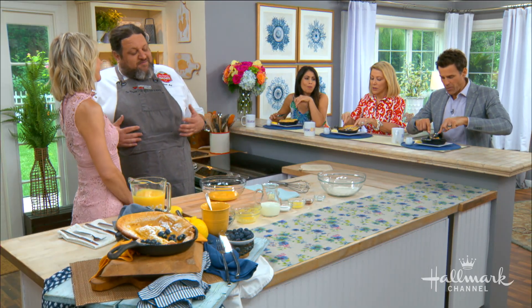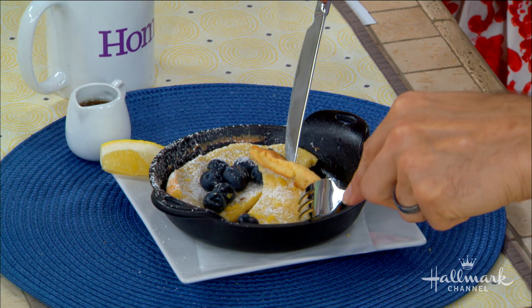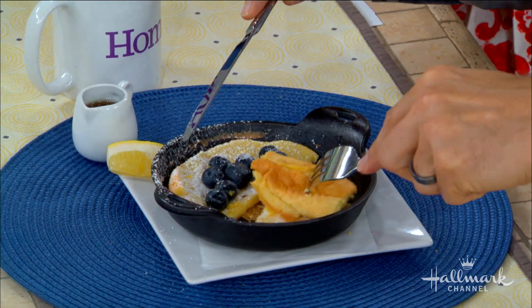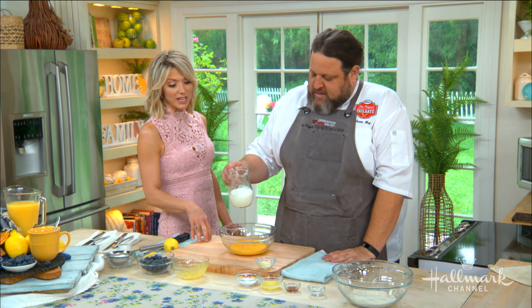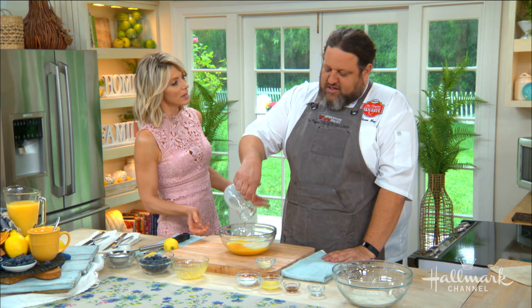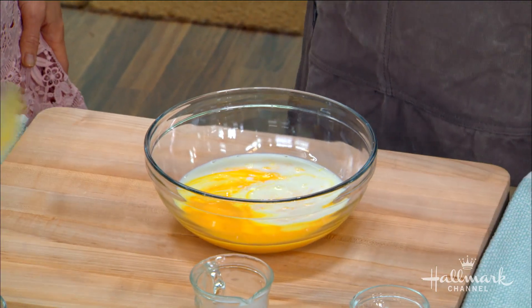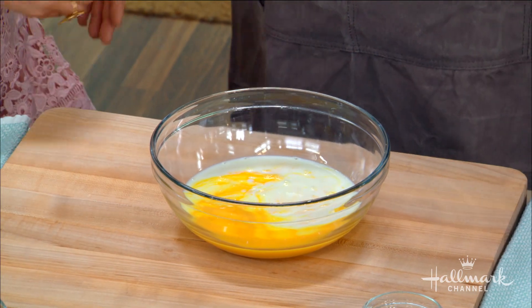Brunch is one of my favorite things. It's a chance to get together — you have lunch, you have breakfast, sweet, savory. This is like a perfect dish to kind of bridge that. It may not be traditional here in the States, but it is traditional in Germany. This is how they would make their pancakes in Germany, all over Germany, Holland, the Netherlands. They're baking pancakes. It's a beautiful thing.